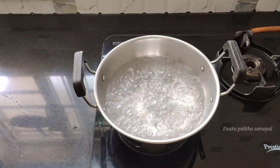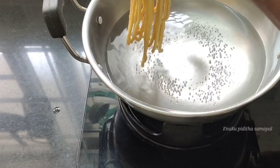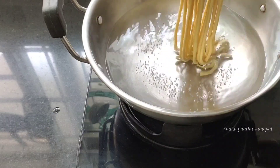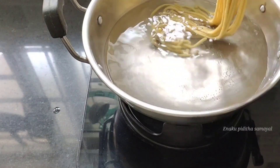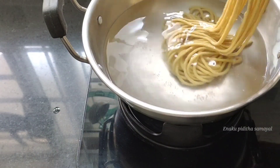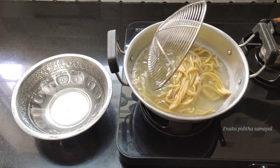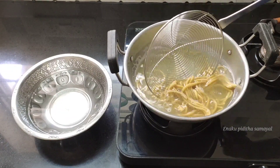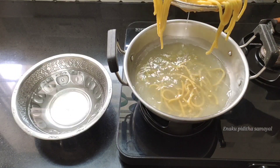We will pour in low flame. We will cook for about 4 hours in medium flame.